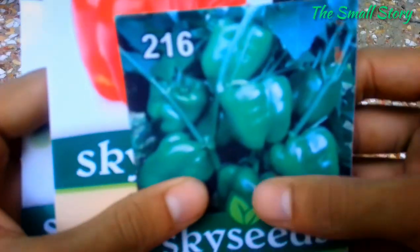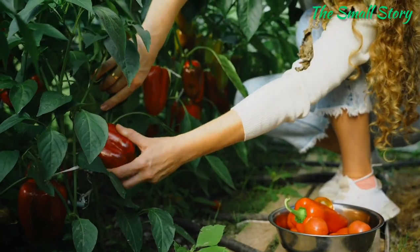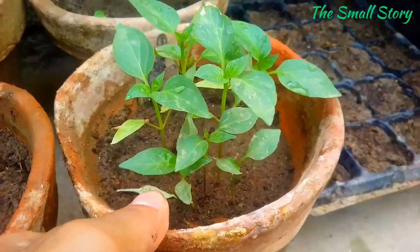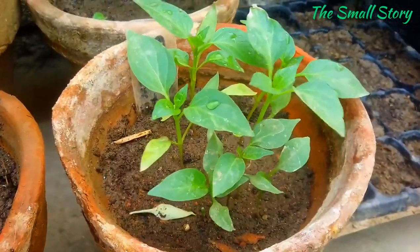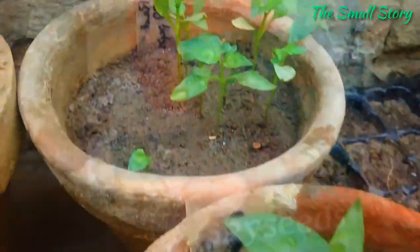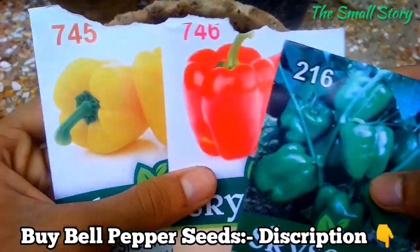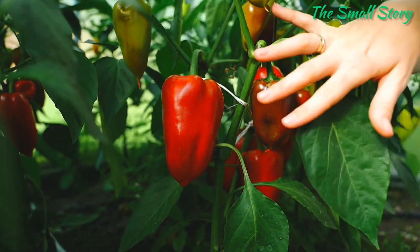The next most important thing is to choose the right variety and quality seeds. The harvest, fruit quality, and plant health all depend upon the seeds, so it is highly important to choose good quality bell pepper seeds that have higher production, disease-resistant abilities, and a good germination rate. I have listed many good quality bell pepper seeds in the description box that you can buy, and you can choose any variety that grows easily in your area.